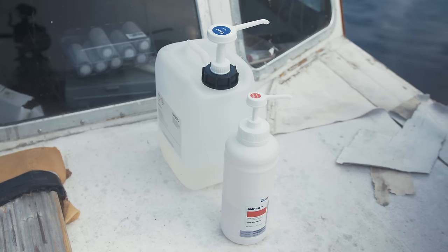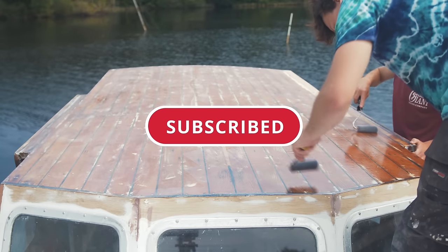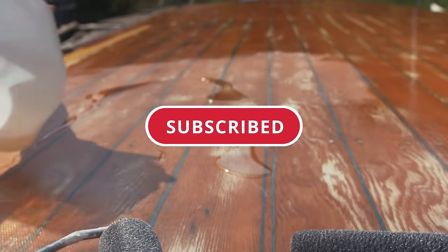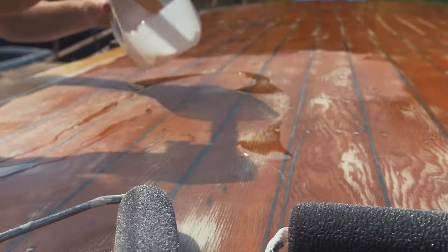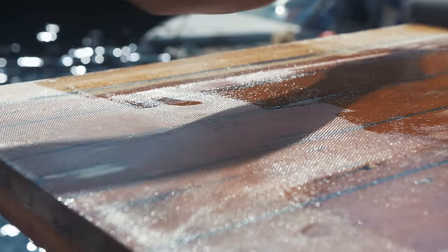That's all for this episode. Please do leave a like if you enjoyed it and subscribe if you're new to the channel — I appreciate all the continued support. I also have a PayPal link in the description below if you'd like to support the project.